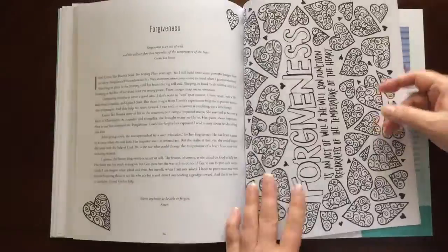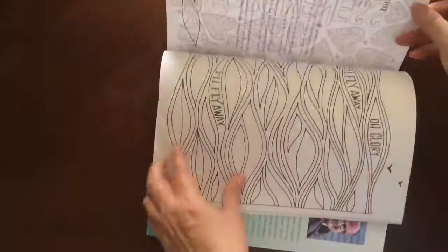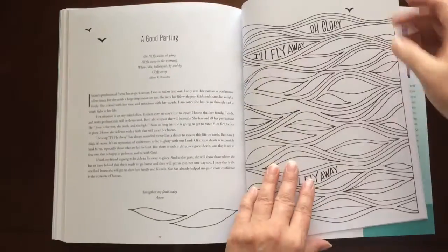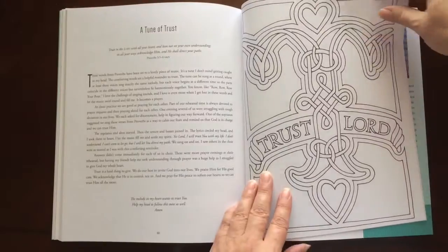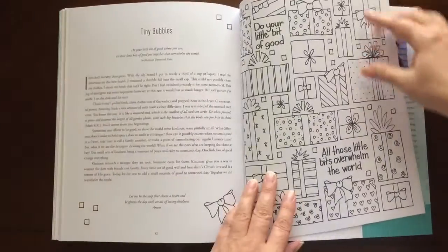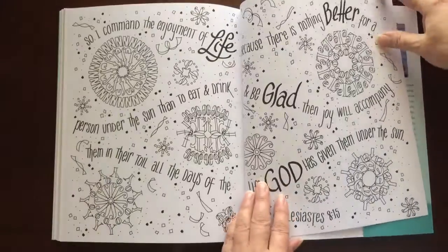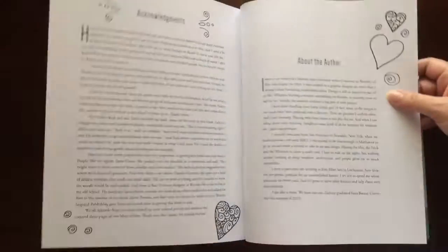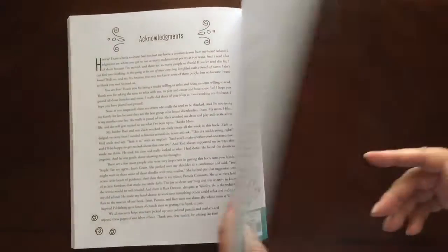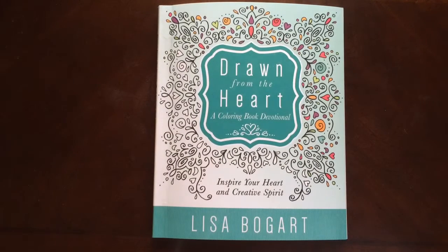You would have to use a piece of cardstock or an extra couple sheets of paper if you use markers. And I would recommend this book to everyone, beginner to advanced colorist. And there you have it — Drawing from the Heart, a coloring book devotional by Lisa Bogart.